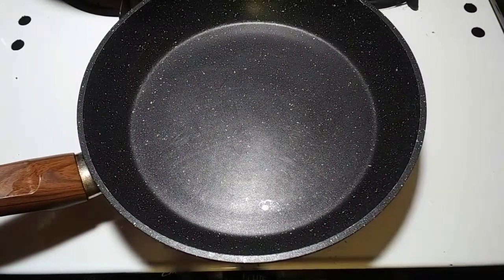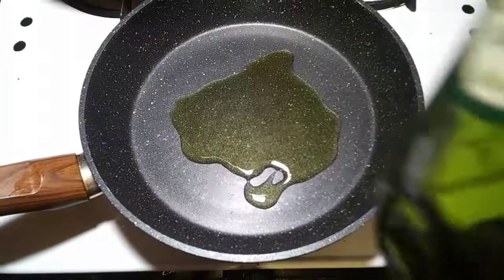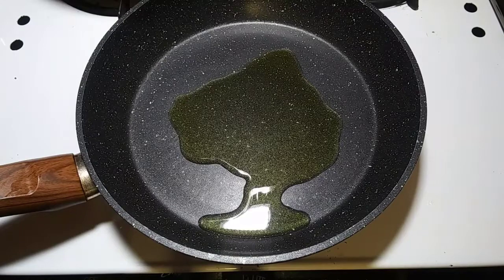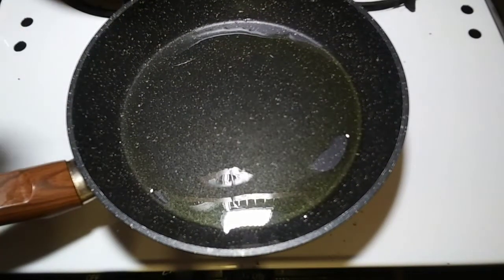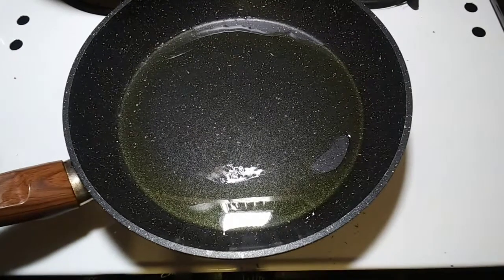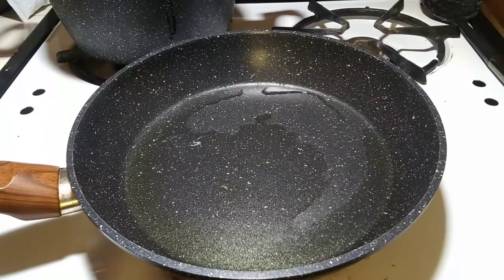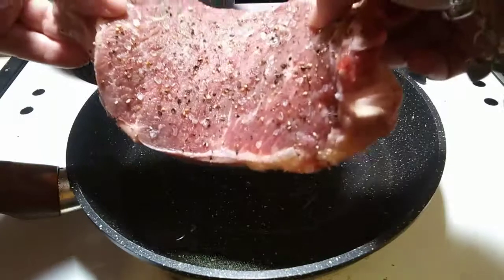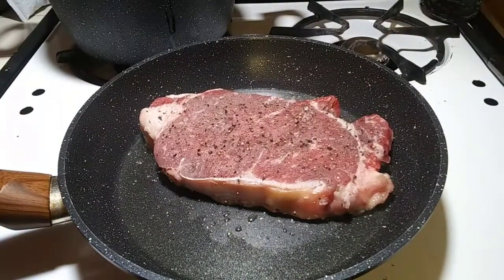For doing your steaks perfectly, you want to add about one to two tablespoons of extra virgin olive oil. Use extra virgin olive oil because it's one of the only oils that can withstand really high heat without breaking down and burning. You want your pan to get so hot that it barely starts to smoke — that's when you add your meat. Once it's lightly smoking, here goes the steak, and we're going to leave it without touching it for seven minutes.